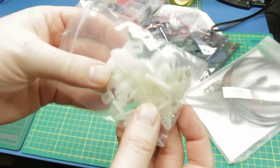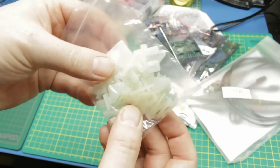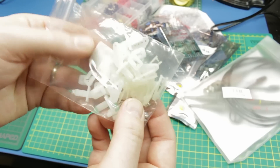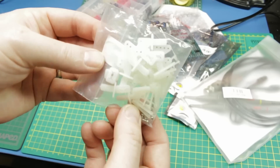Servo horns - these are for RC aircraft. These are for an unbuilt Versa Wing that I have. If you buy it from FliteTest they come with some wooden servo horns, but here are some nylon ones. Can't go wrong. I can also 3D print them, but it's just easy.